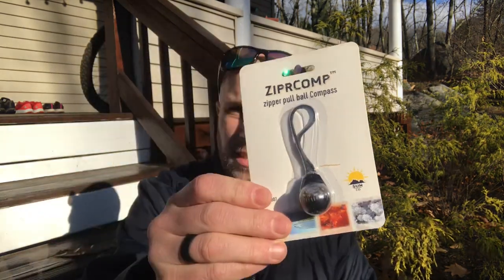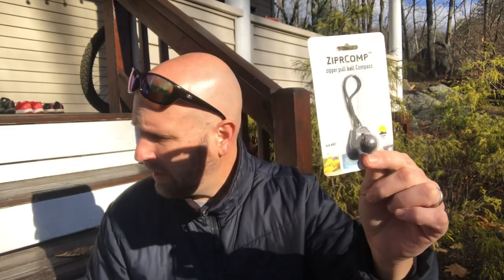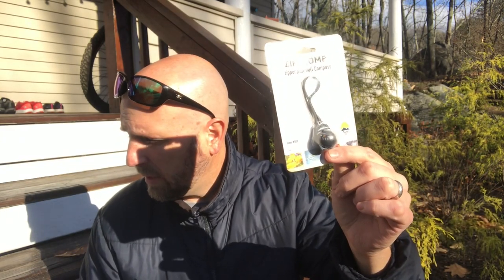Valued at $11, we have the Sun Company zipper compass — basically a compass you put on a zipper pull. It looks like it actually works quite well because it's very free inside the ball at the end; it doesn't get hung up. Just looking at it right now, east is directly at the camera. Flip it all around — yep, east is back at the camera. So that's good.